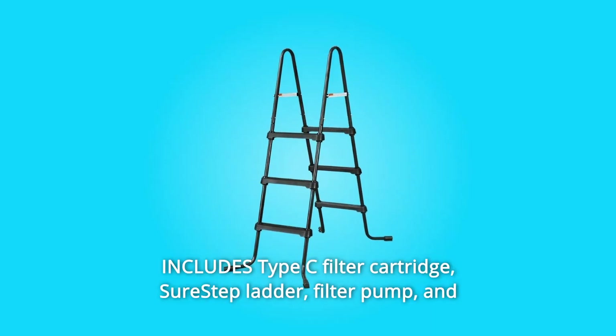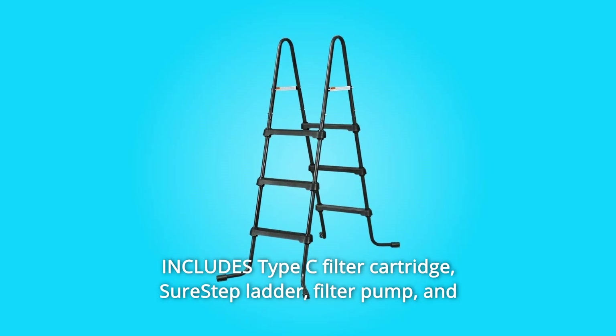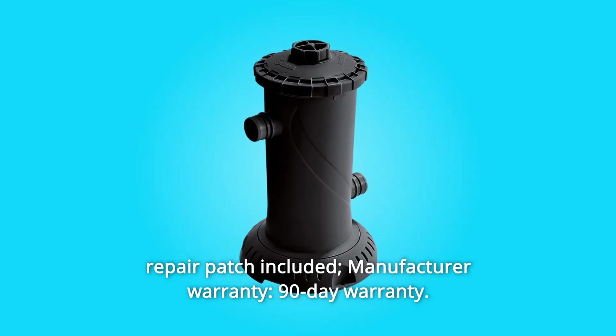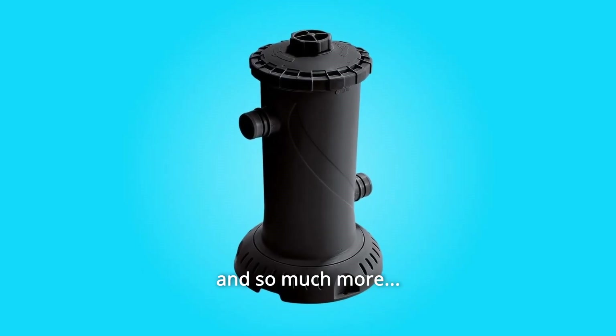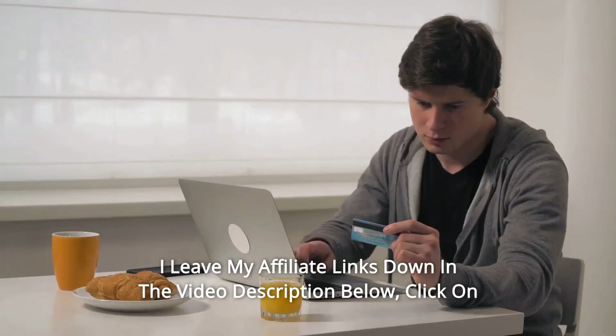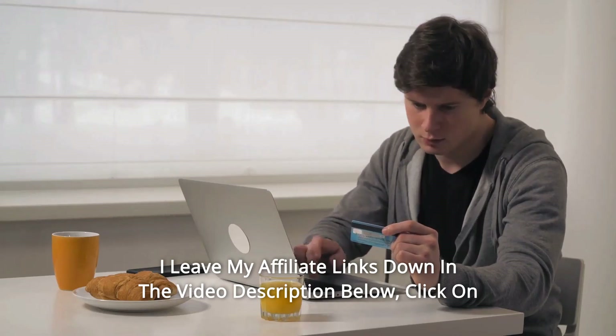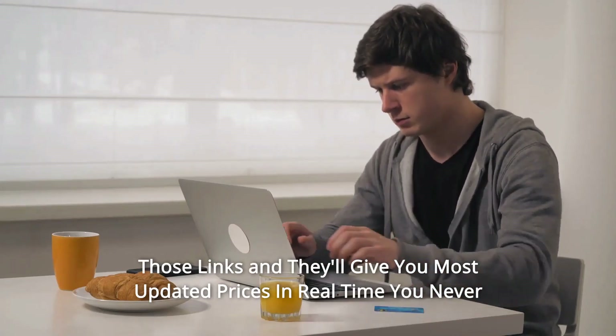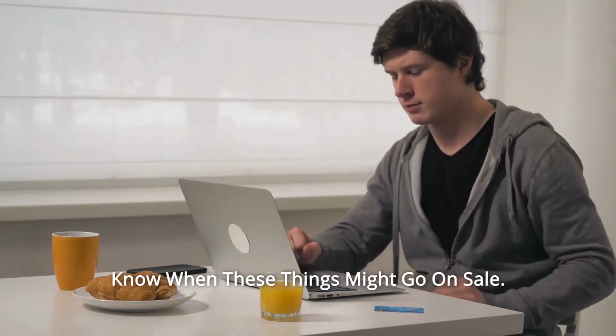Number 5: Includes a Type-C filter cartridge, sure-step ladder, filter pump, and repair patch. Also included: manufacturer warranty with a 90-day warranty, and so much more. Thanks for watching — I leave my affiliate links down in the video description below. Click on those links for the most updated prices in real time; you never know when these things might go on sale.